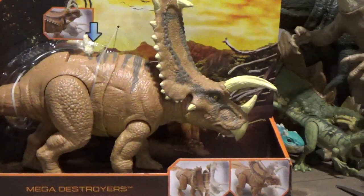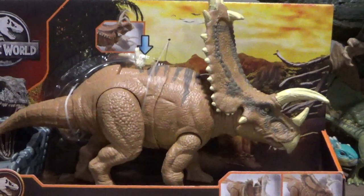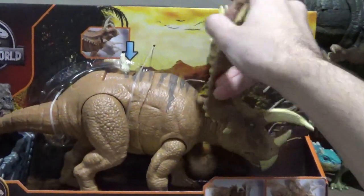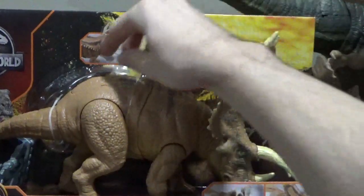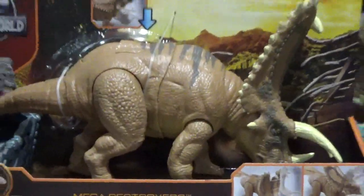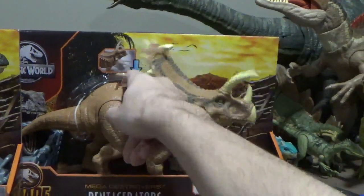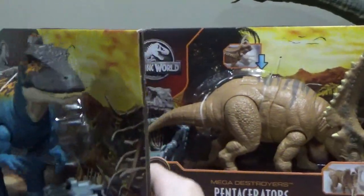The Pentaceratops is very interesting. It's a massive ceratopsian figure, and for some reason the head is very rubbery — the horns too. I was using the raptor resonating chamber to hold it up. The head usually is down in the package. But the ram is huge — big ram.